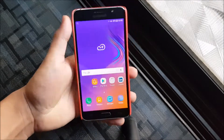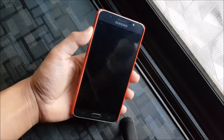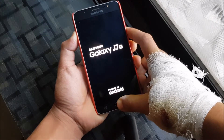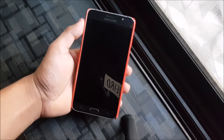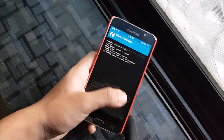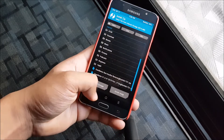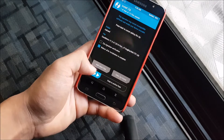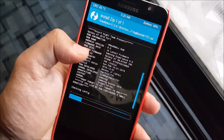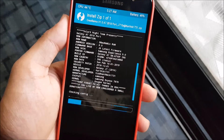Now let's move to the installation. Make sure you have TWRP installed. Press volume up, home, and the power button at the same time to boot into TWRP recovery mode. Go to Wipe > wipe system, data, and cache. Then go to Install and install the ROM. If you want the navbar remover, I'll show you how it looks without removing the navbar.